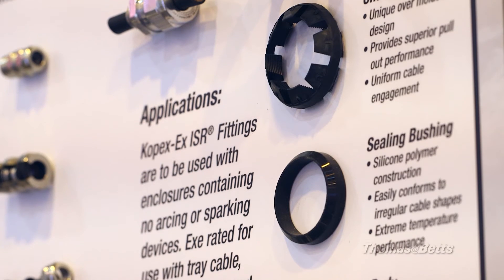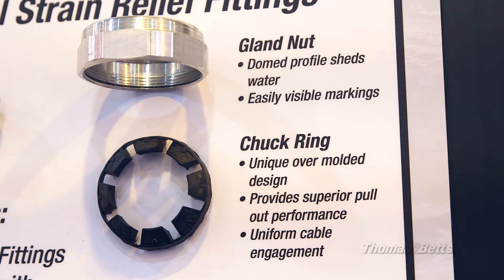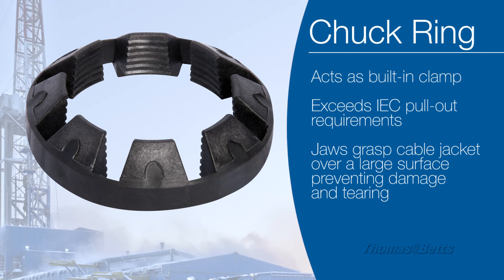We also wanted to get good clamping, and that's very difficult to do with these products. So we had to develop a clamping mechanism composed of two different types of plastic that's very rigid and strong, and they're melded together in a co-injection process. The other part of the process gives it flexibility so it can compress around the cable concentrically.